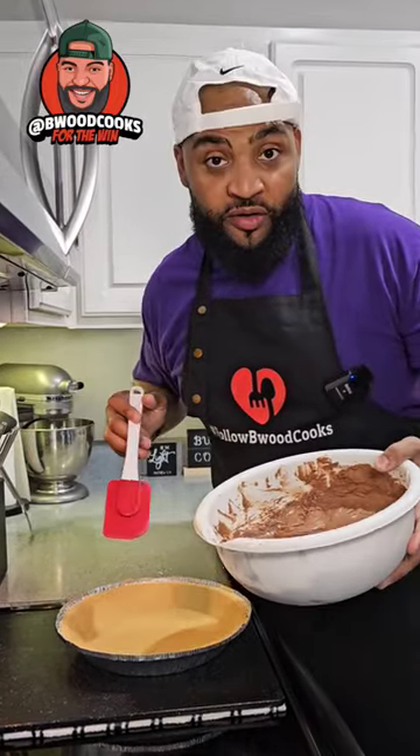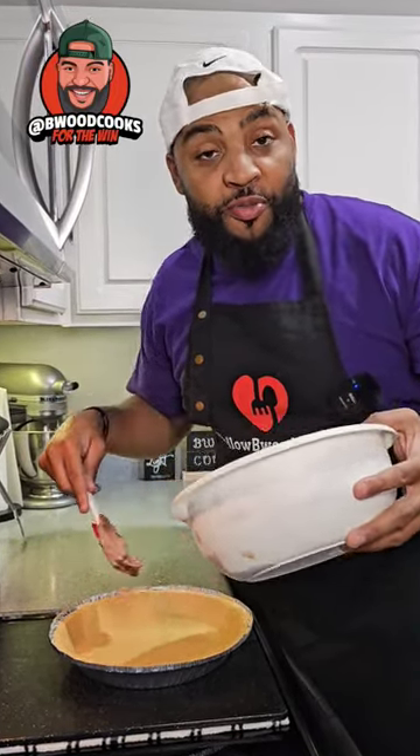This recipe calls for a 9-inch graham cracker crust — that's what we're going to use. Go ahead and put your filling in the middle of your pie crust.